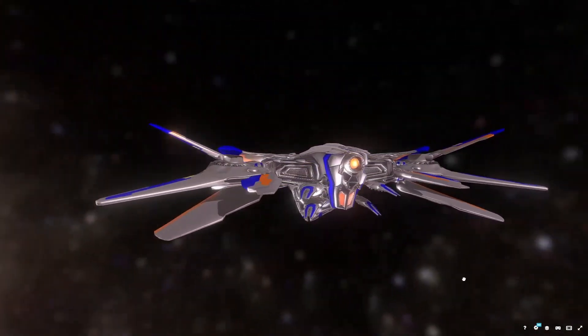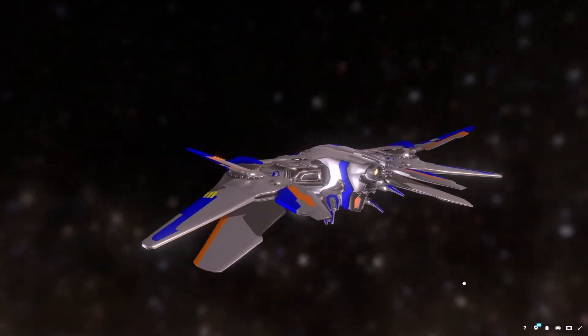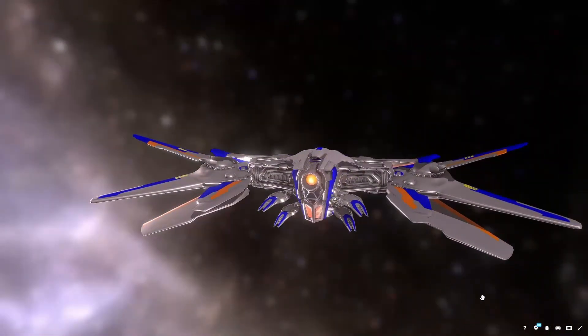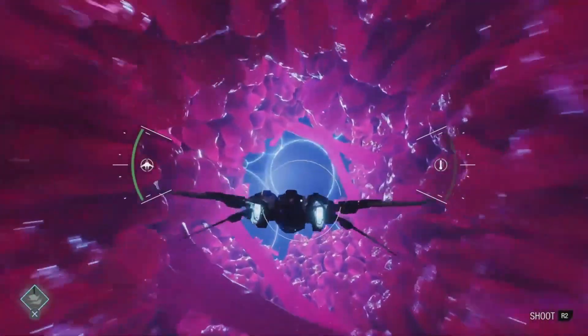Wings with dihedral have improved roll stability. On the other hand, the anhedral portion of the wing makes the aircraft nimble and more maneuverable. A properly designed gullwing can offer the best of both stability and maneuverability at required speeds.